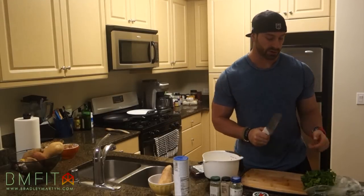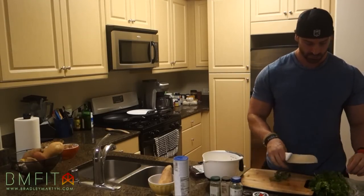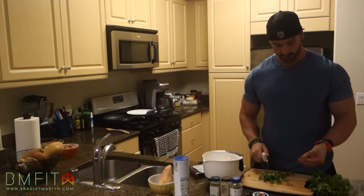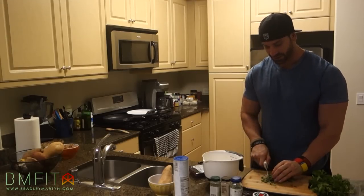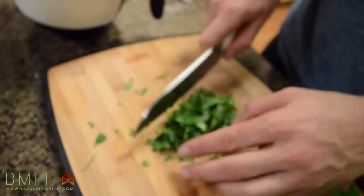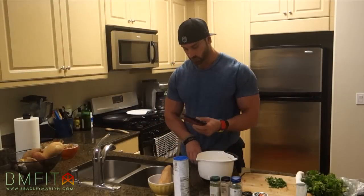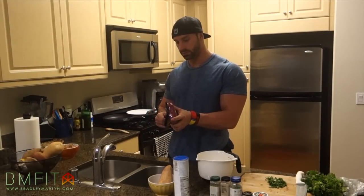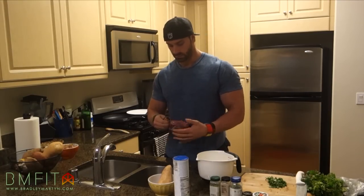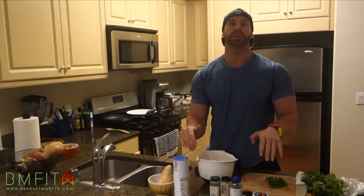Alright guys, so I'm going to start with cutting the parsley — I didn't mention that, but you need parsley as well. Just a little bit — a little bit more than that. We'll throw that in there too. So we're going to mix all these ingredients evenly.